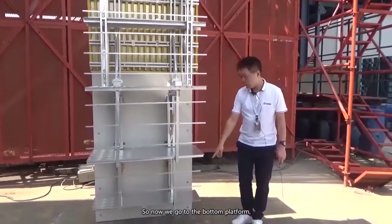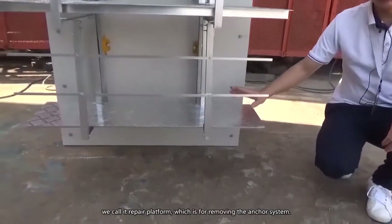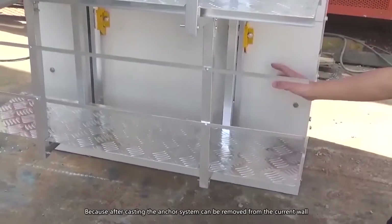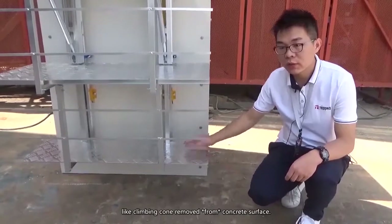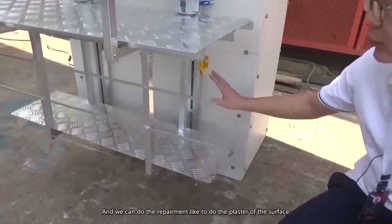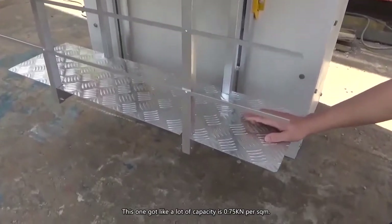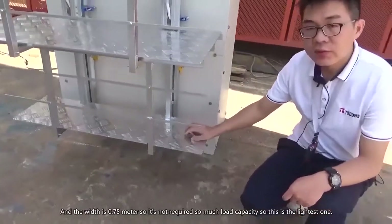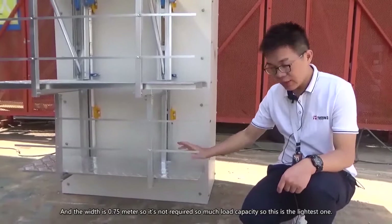Now we go to the bottom platform. We call it the repair platform, which is used to remove the anchor system — because after casting, the anchor system can be removed from the current wall, like climbing cones removed from the concrete surface. We can do repairs like plastering the surface. The load capacity is 0.75 kilonewton per square meter and the width is 0.5 meters, so it doesn't require much load capacity. This is the lightest one.